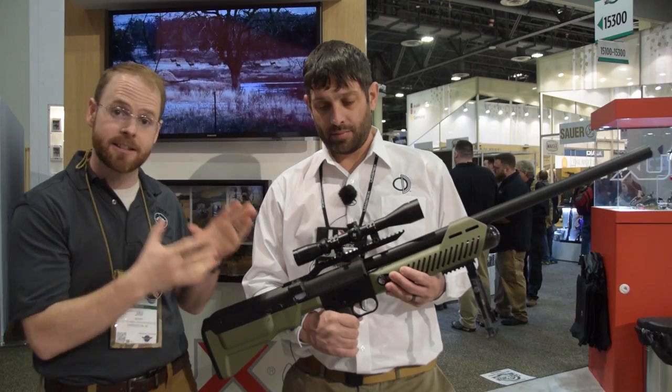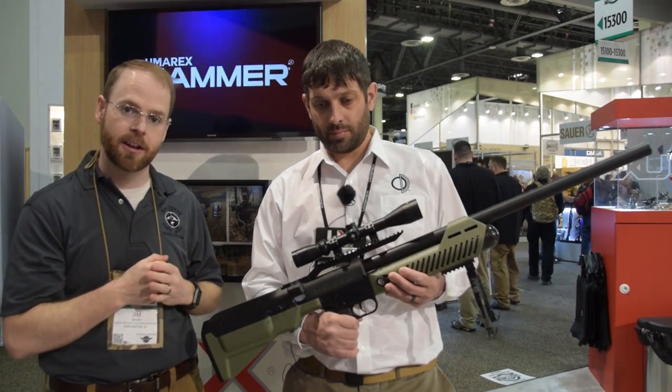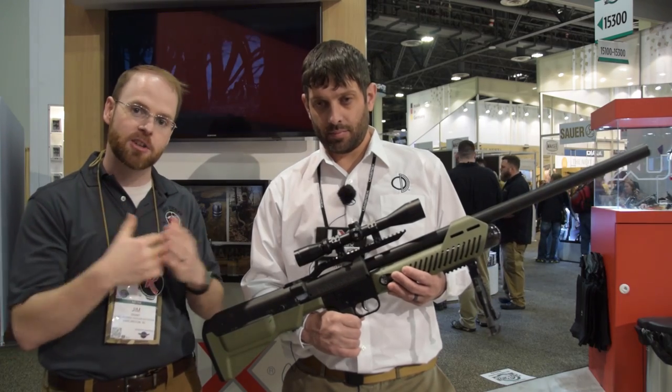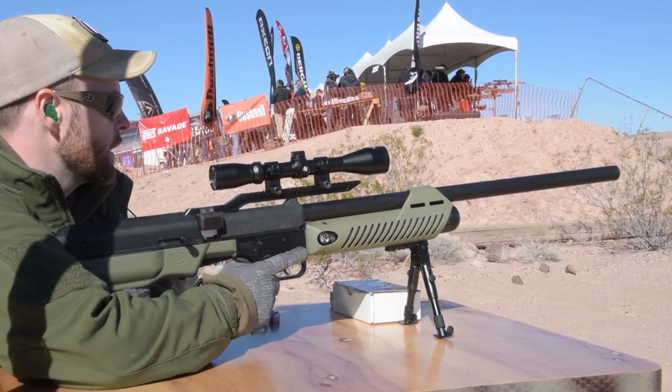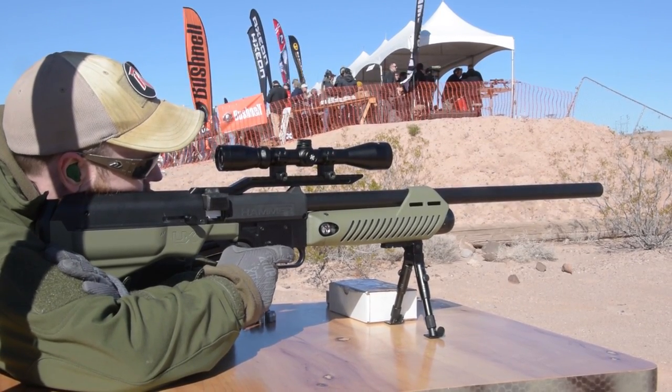This is a very ethical hunting weapon — it's not just a novelty. It seems unbelievably powerful for an air gun. To me, the word air gun conjures images of a Red Rider, but this is a Red Rider times a thousand in terms of actual pressure and power. It's really, really remarkable.